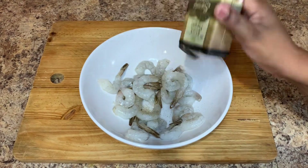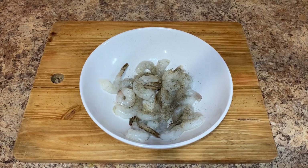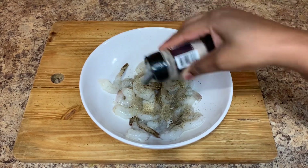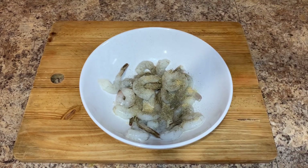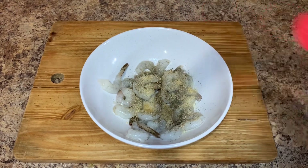So here I have my shrimp — it's already clean, washed, and deveined. I'm going to go ahead and season my shrimp. I'm going to add some black pepper, some onion powder, some garlic powder, some paprika, some all-purpose seasoning, some seasoned salt, and also some curry powder.